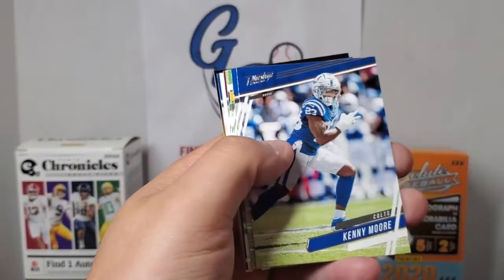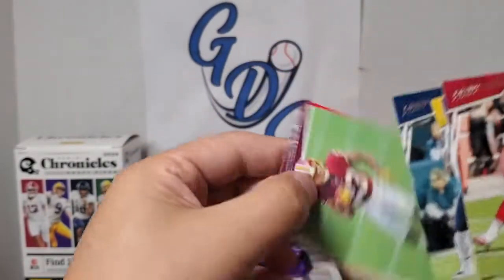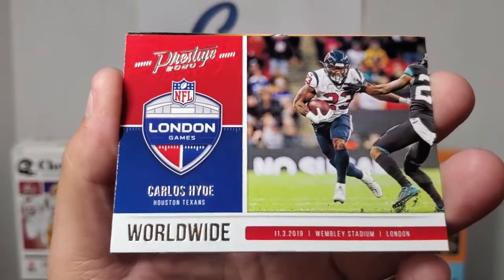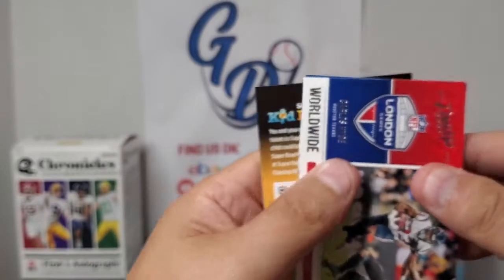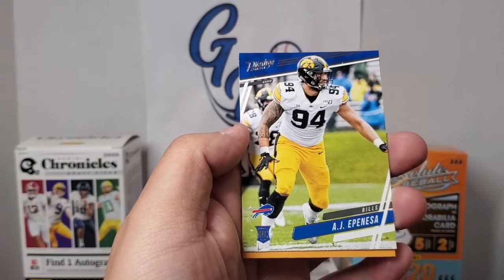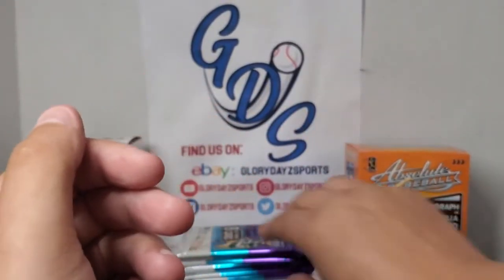Pack number two: Nick Bosa, Kenny Moore, John Brown, James Conner, N'Keal Harry, Bryce Love. There's the Worldwide insert of Carlos Hyde — the London Games, Worldwide Wembley Stadium game. It's a pretty cool insert. And our rookie is A.J. Epenesa — looks like he's an Iowa Hawkeye, and he is from the Bills. There's our rookie.